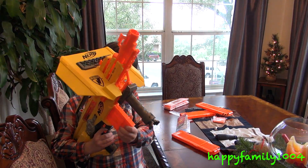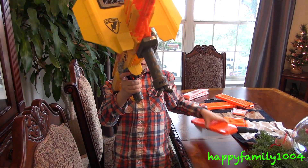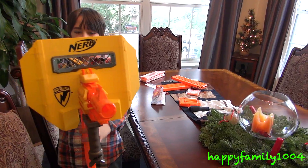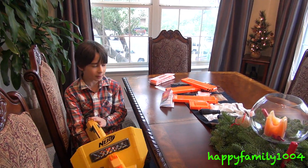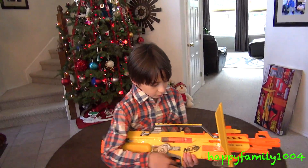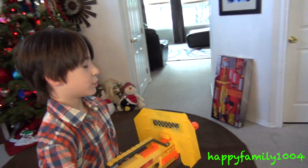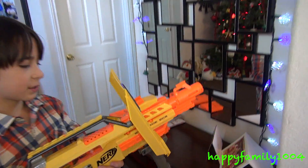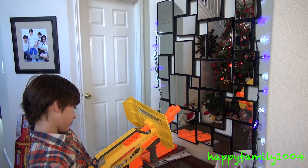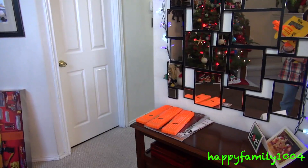Here it is with the six-dart clip. It definitely looks cooler with an 18-dart clip, so I'm gonna load all these clips with ammo and then shoot it for you. One more thing before I shoot it — it has a little glass door on this side only, and when you fire it, it shows you how it fires. It also has a jam door, by the way, and it's a giant jam door. I turn it on and let's go.